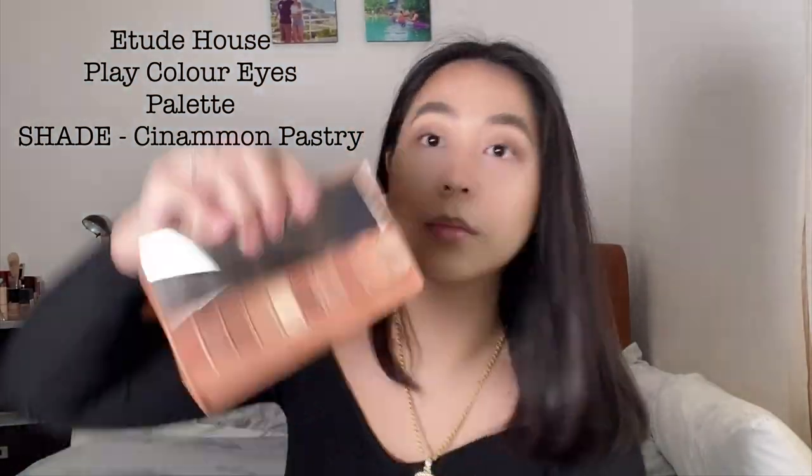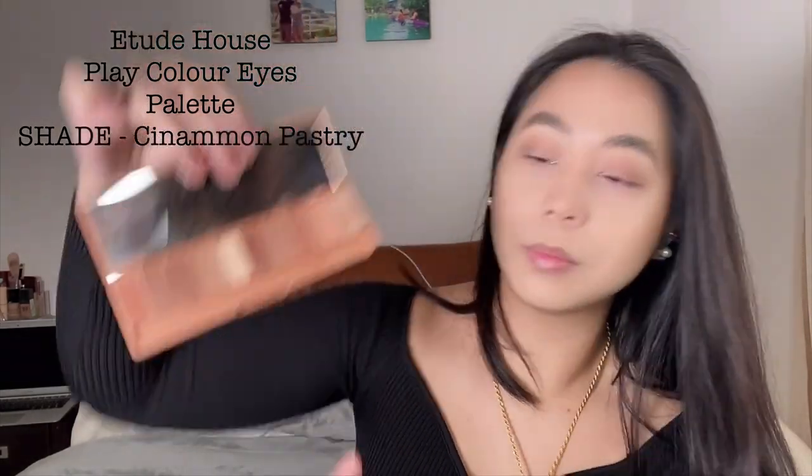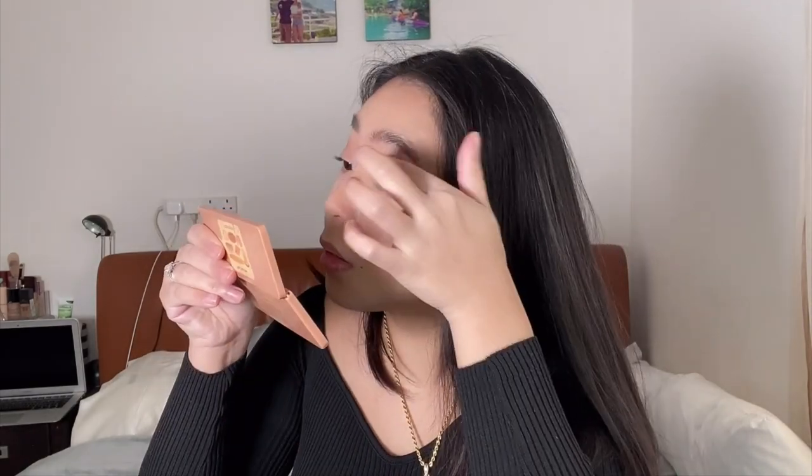So now I'm going to be applying the Play Color Eyes Rise by Etude House. I'll be using the shade Cinnamon Pastry and then just applying that on my eyelid with my finger. So once I finish applying the shadows, I then use an eyelash curler to curl my eyelashes. I do this many times because my eyelashes are very stubborn.